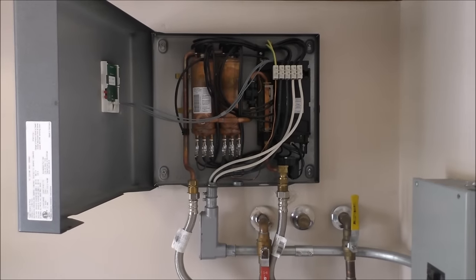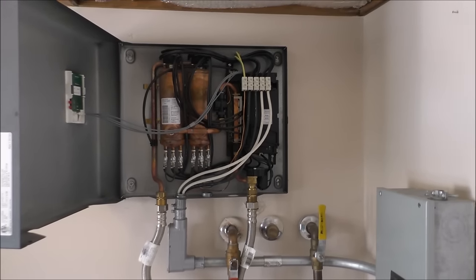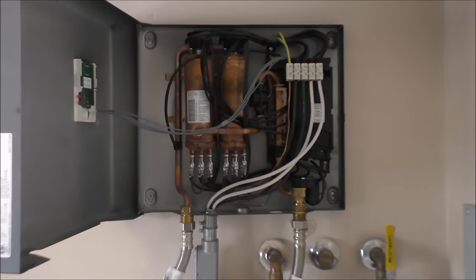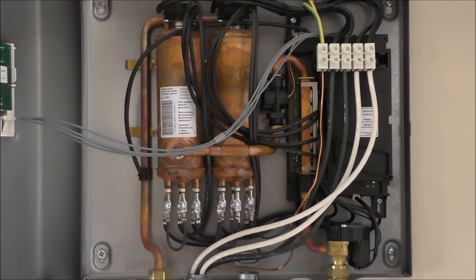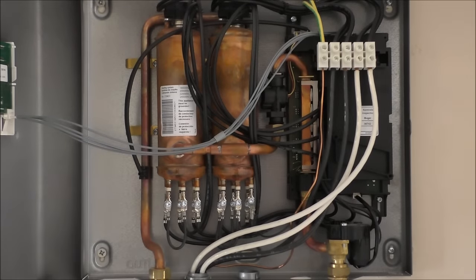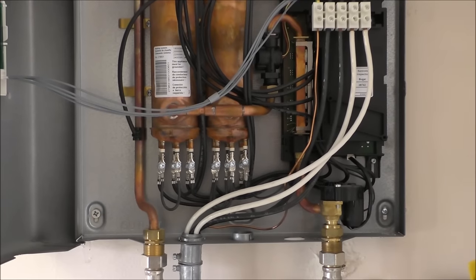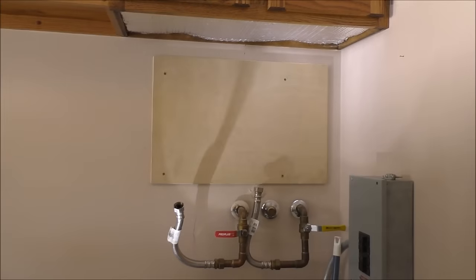Now disconnect the wires up there. Let's zoom in a little bit and see what we got. Cold water comes up over there, and hot water comes up there. We'll be back here shortly.